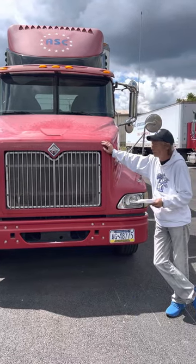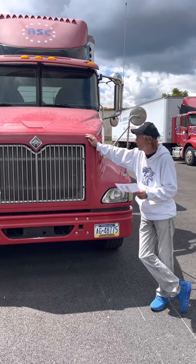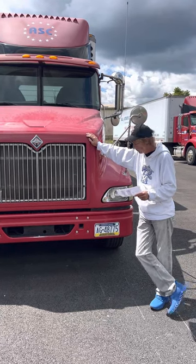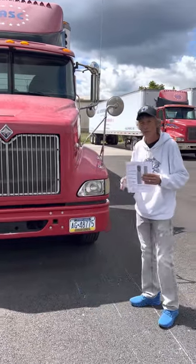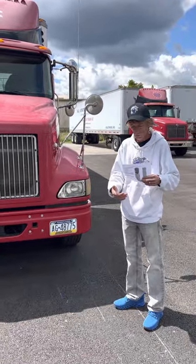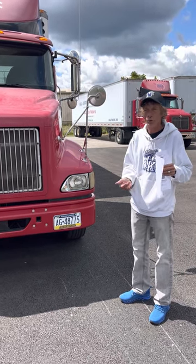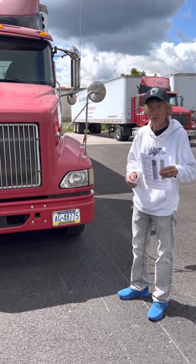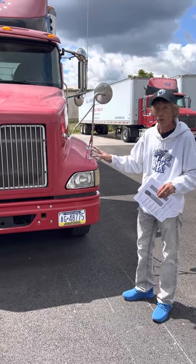Today I'm going to show you how to do the MBA pre-trip inspection for your CDL Class A test. They're going to give you a checklist on the day of your test to carry with you. Everything that you need to check is listed there, and you need to know the descriptions of each of these parts. Make sure you point to and/or touch all parts you're talking about.